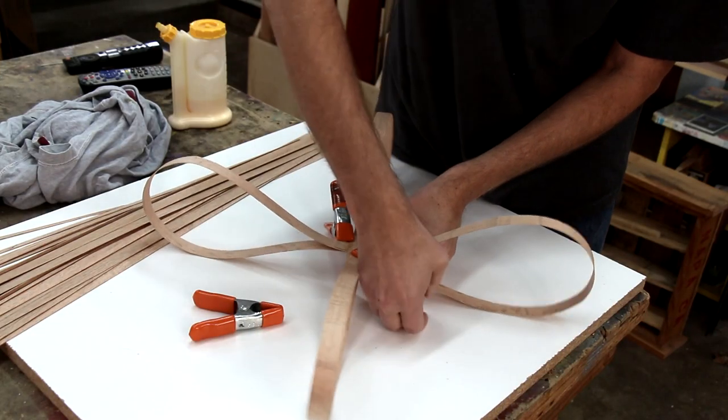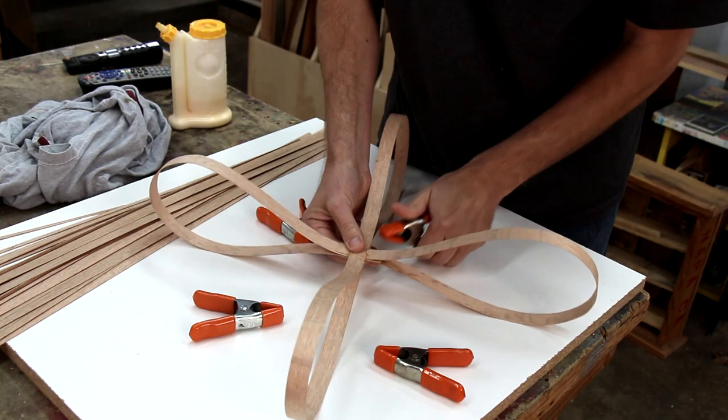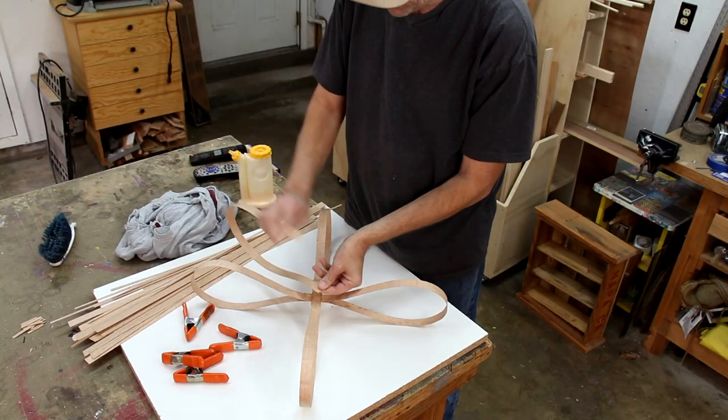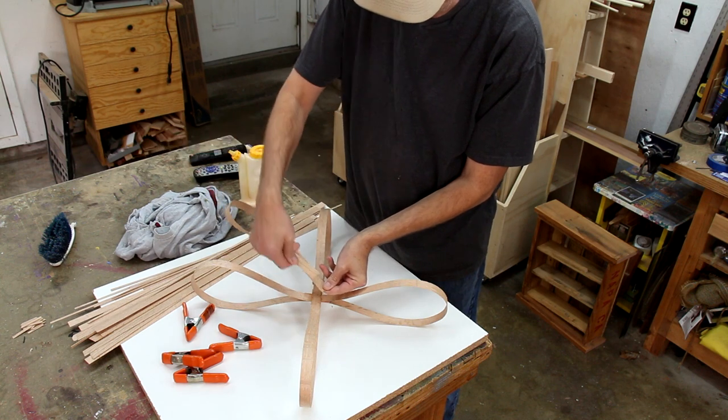It's been a couple hours, let's see how this looks. So far so good. This time instead of looping straight over, I'm going to give it a twist.